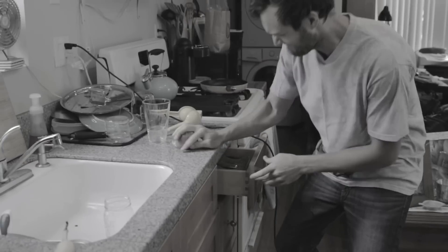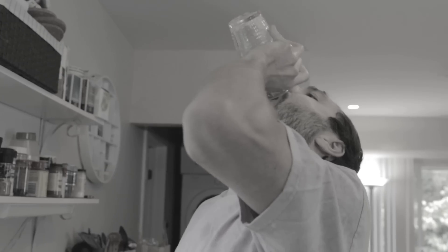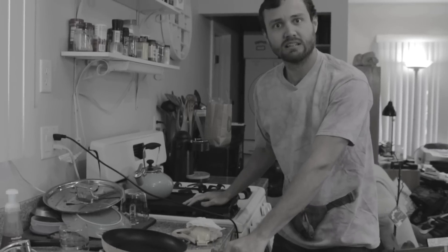Are you tired of juicing juice by hand like some sort of monster? Do you have weak, tiny arms that can barely squeeze a lemon? Have you almost burned your house down 801 times?